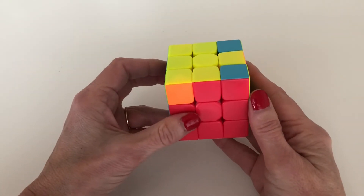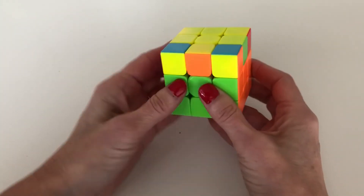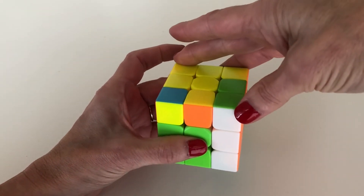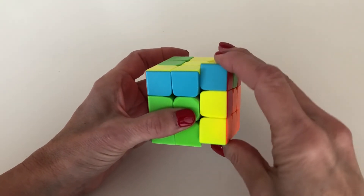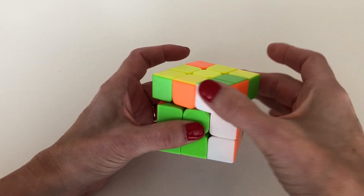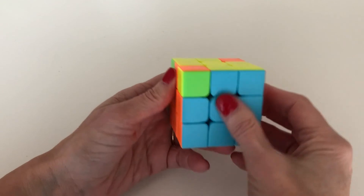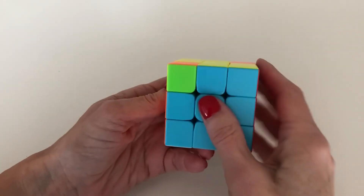When two adjacent sides are aligned, hold the cube so one good side is on the back and the other good side is on the left. Then do that Right 180 algorithm one more time: bring up the right side, turn the top 180 degrees, bring down the right side, bring back the top once, bring up the right side, bring back the top one more time, then bring down that right side. Realign those T's and you can see all four are now aligned — we've aligned our T's.